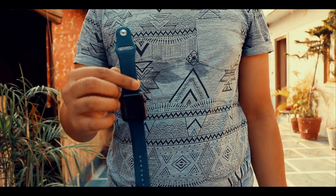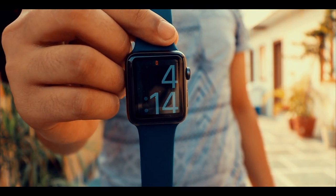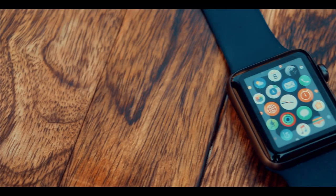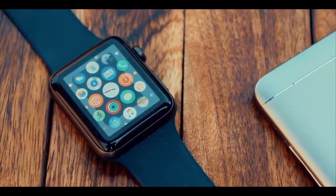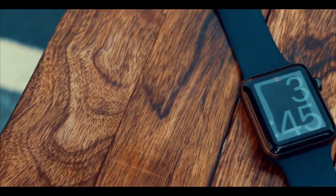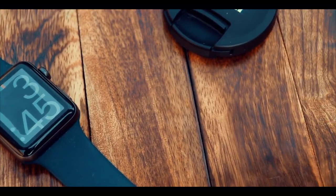Hey guys, Balendu here. This is the Apple Watch Series 2 and we know that Apple Watch Series 3 has already been introduced, but we still think that many of you might still be using the Apple Watch Series 2. So this video is about the top must-have accessories for the Apple Watch Series 2. Let's get started.